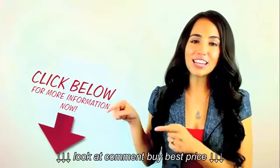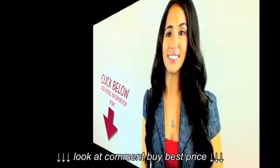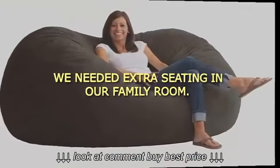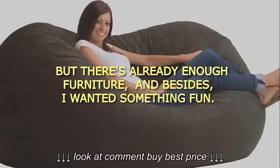Take a few minutes and check out the link in the description. This may be exactly what you're looking for. We needed extra seating in our family room, but there's already enough furniture, and besides, I wanted something fun.